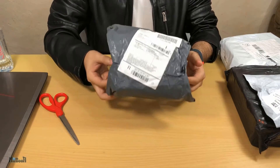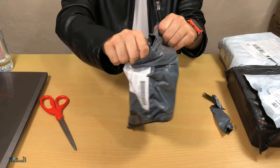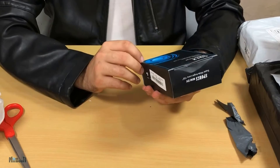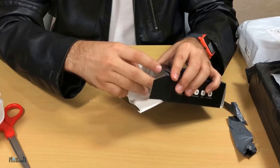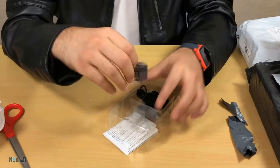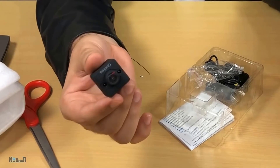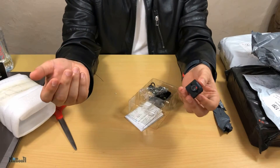Next up we have a not very small but surprisingly light package. This is the SQ12 Sports Mini DV — this is actually the world's smallest action camera. The brand name is Quelima. Here it is — look at that — this is officially the smallest action camera I have seen.